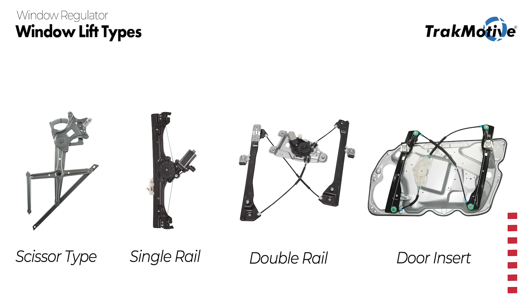Window regulators might do the same job, but they don't all work the same. Knowing whether you're dealing with a scissor style or a cable driven design matters more than you think for ordering, install, and long-term performance.